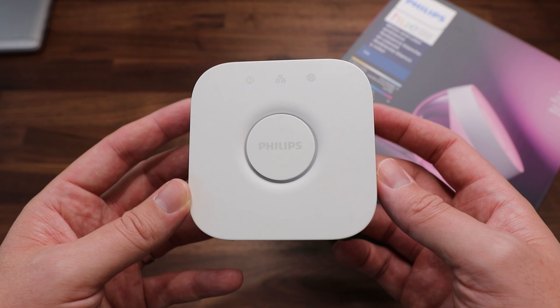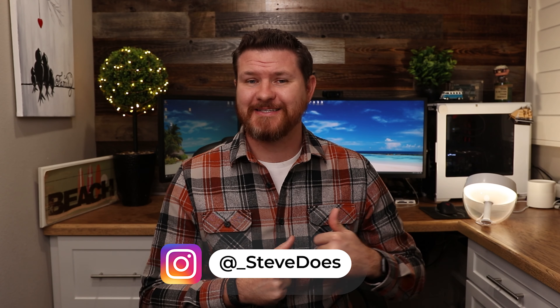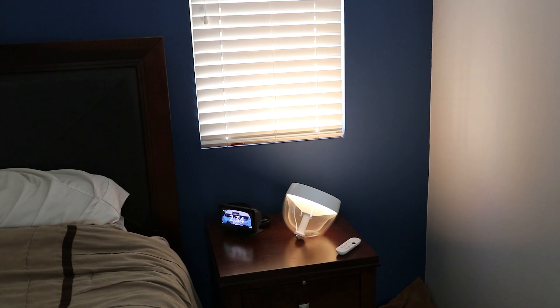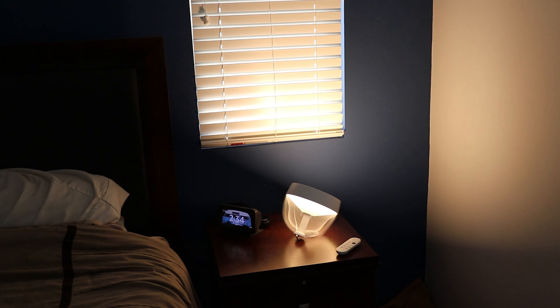The Philips Hue bridge is going to allow you to control up to 50 lights at a time, and you're going to be able to do things like automate those lights, set up away and home routines. So if you leave the house, you can have certain lights turn on and off. You can also set up wake up and sleep routines. For example, if you want to set an alarm to wake you up when it's still dark outside, you can have this light slowly get brighter and brighter to wake you up instead of just having the light turn on 100%. Those would be features that unlock if you have the Philips Hue bridge.